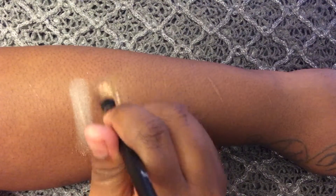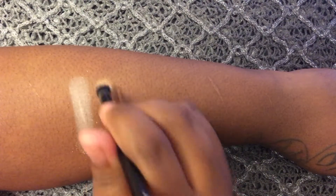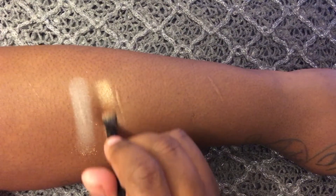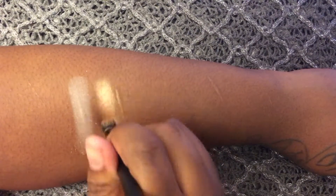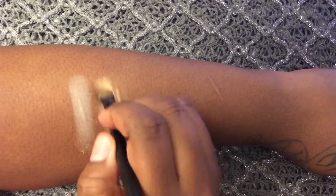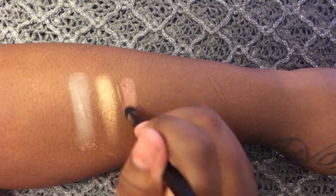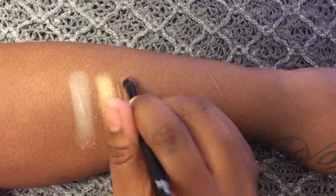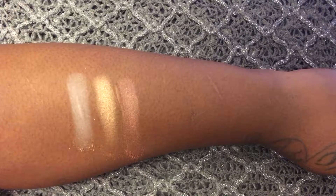The next color is called Moccasin. It is a soft, light, medium copper. The next shade I will be swatching is called Siesta. It is described as a dark, rosy copper with warm undertones.